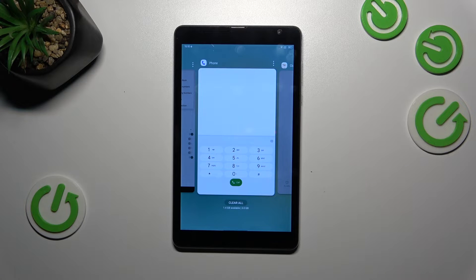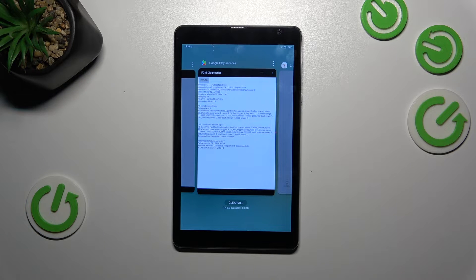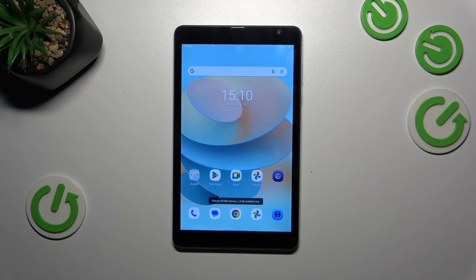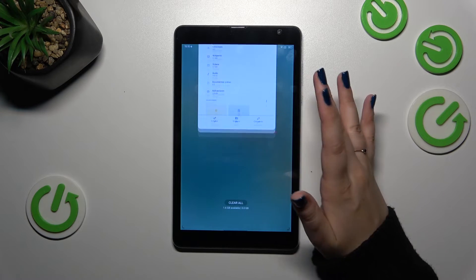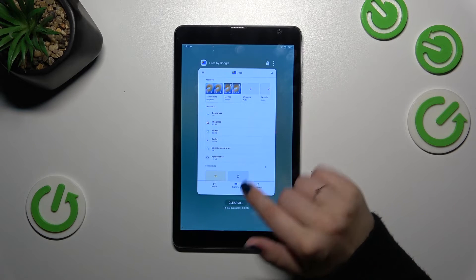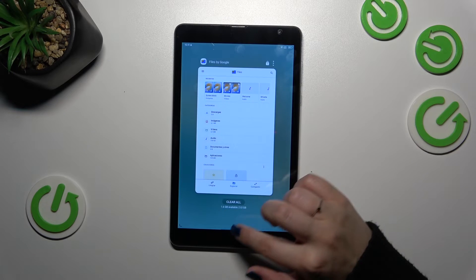If you want to close only one or two of those apps, just find them and swipe them up, just like that. But if you want to close all, tap on 'Clear All.' As you can see, we can enter the Recents to check, and for some reason this one app does not want to be closed — but that's okay.